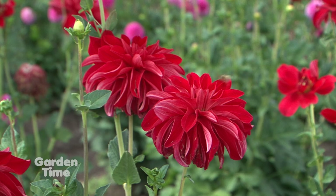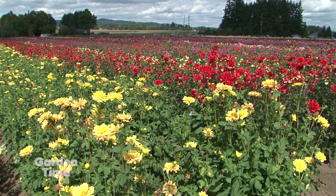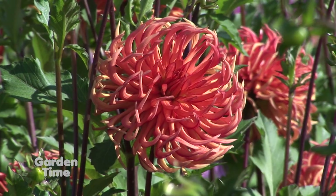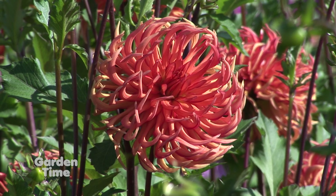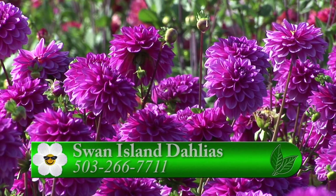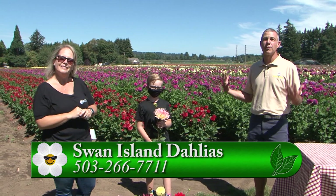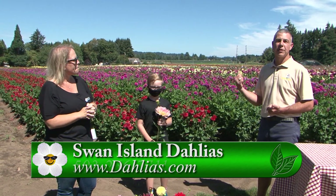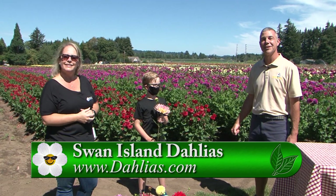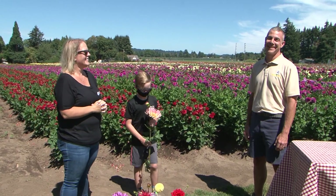For more information on the fields and when to come out, the best place to get this information is at your website or at ours at dahlias.com. We've got a lot going on for people just to come and enjoy the fields. I think it's good to get out in the outdoors — just remember masks are required indoors. We will have Chop Chop Chicken Sundaes available this weekend as a food cart for visitors. The fields are in bloom and they're stunning. Come out to Swan Island Dahlias — you can go to their website or go to gardentime.tv and we'll click you over.